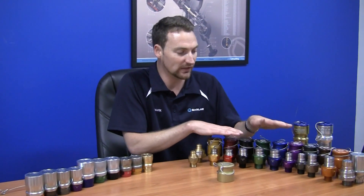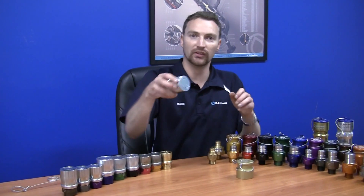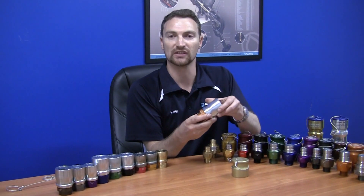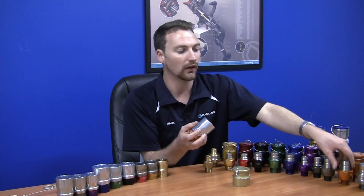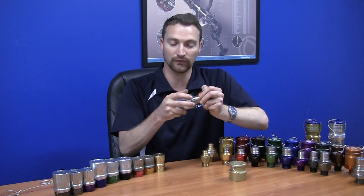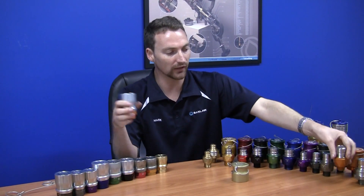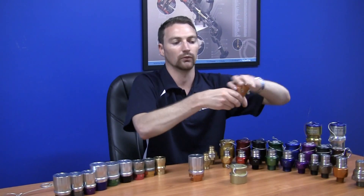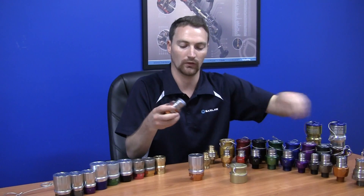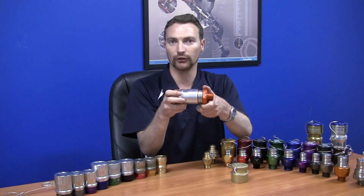The new range is completely compatible with the old in terms of fitment to the receivers. Here you'll see the orange — this is the size 10 nozzle. It is compatible with the nozzle that the receiver was designed to fit. As you can see, very quick fit there. It is also completely compatible with the new. So there are no changes there.